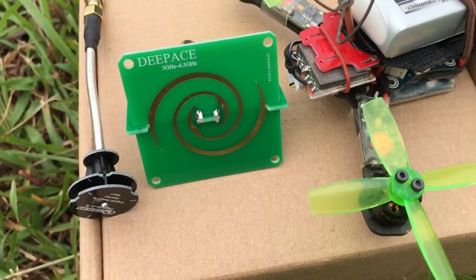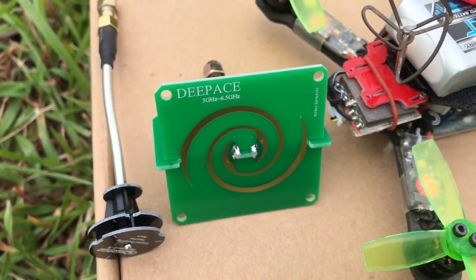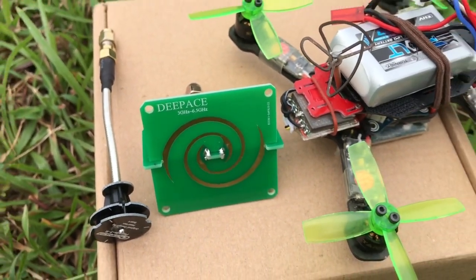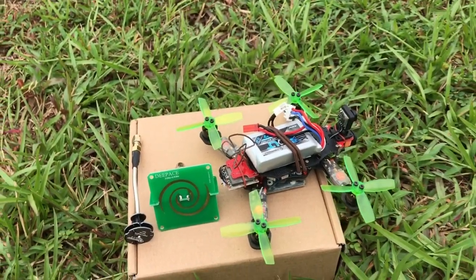Alright, that's all I have for this video. I hope you learned something about the spiral antenna which could be used for FPV. Give me a thumbs up if you like this type of video. Thank you for watching as always — subscribe and I will see you in the next video.